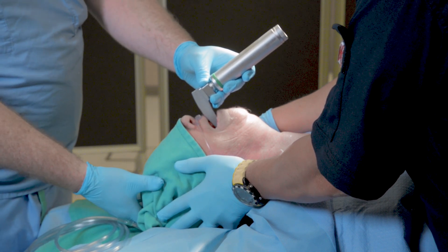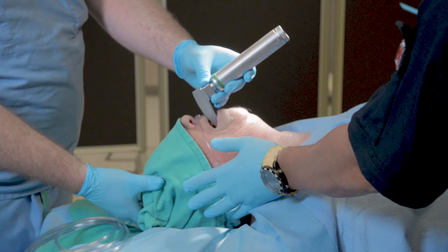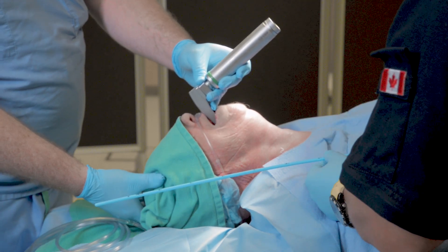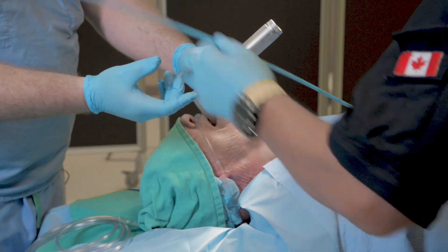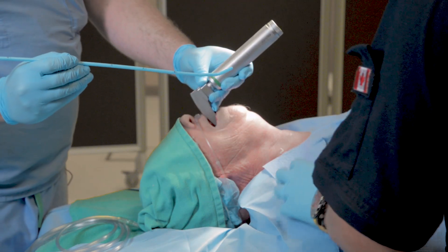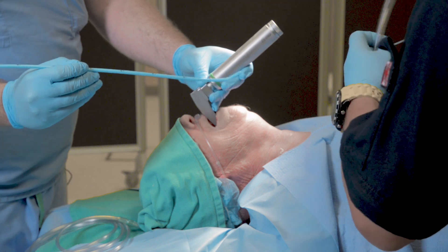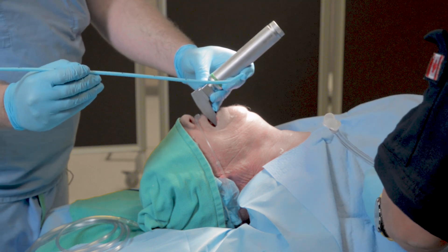Once the epiglottis is identified, we're going to ensure that the tip of the laryngoscope is in the vallecula, engaging the hyoepiglottic ligament, and lifting the epiglottis up out of the way. At this point, our assistant is going to pass a bougie. The bougie should be on the chest for every intubation — not as a difficult airway device, but essentially as a primary intubating device for those of us who infrequently manage airways.